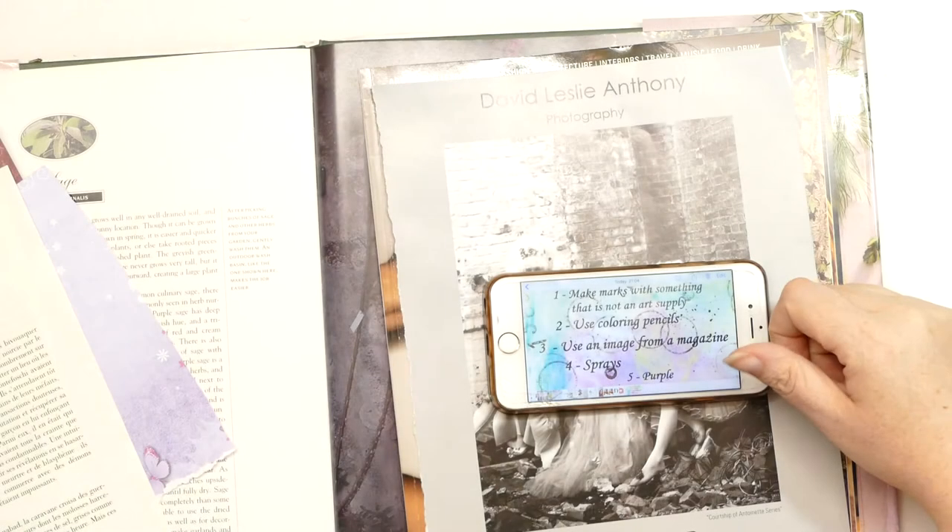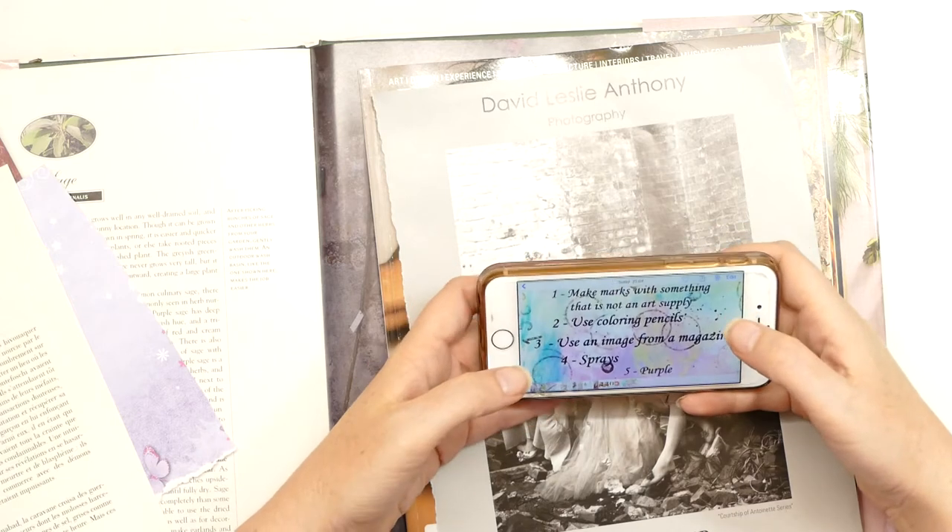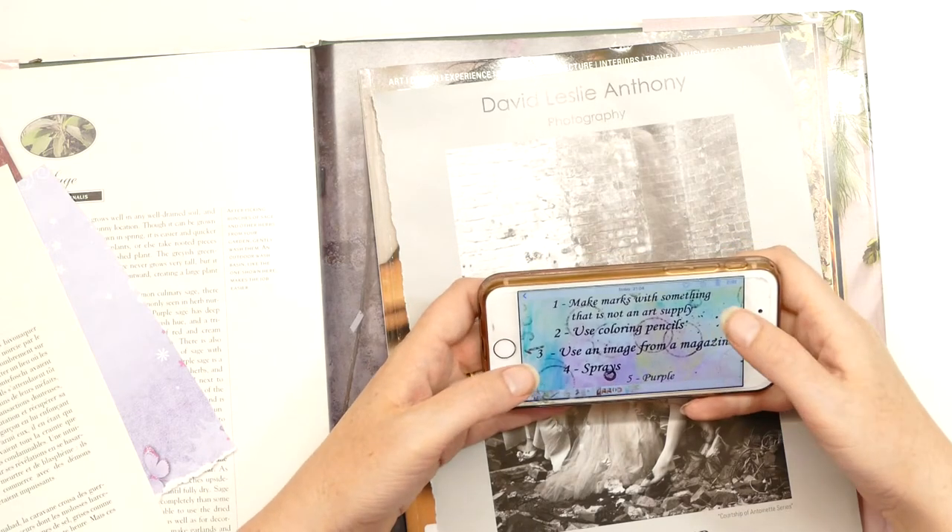Hello there and welcome to my YouTube channel, Julia McNeilcraft. So today we're on Take Five again. It's actually Take Five tomorrow and I'm recording this at last minute.